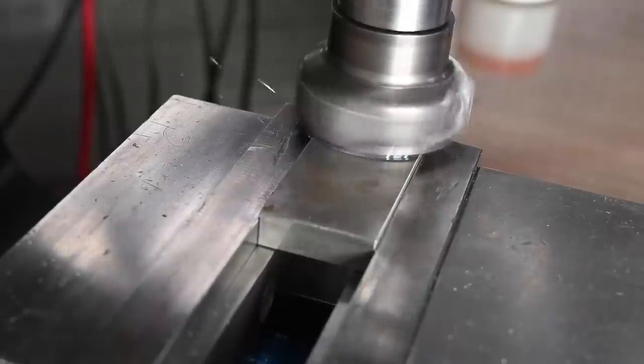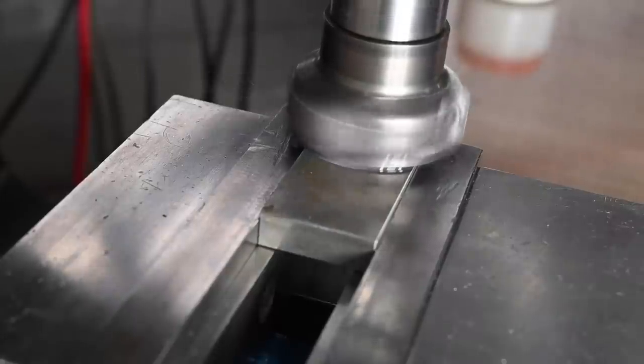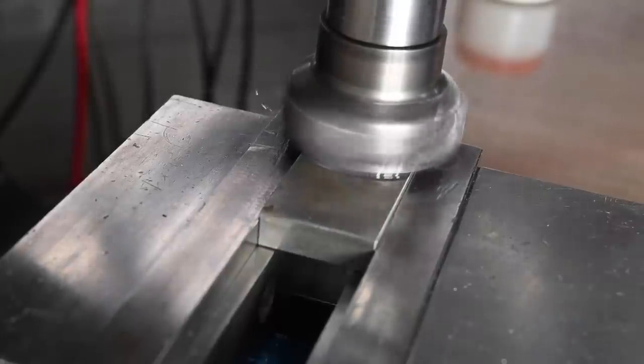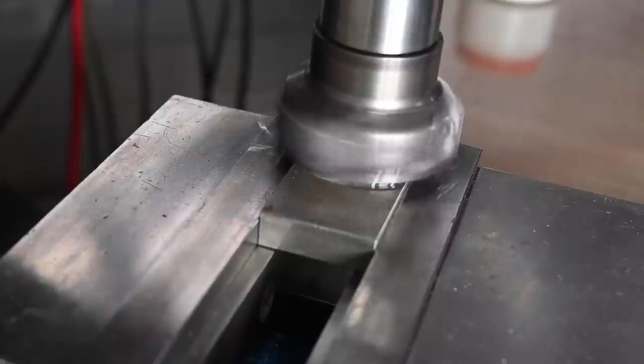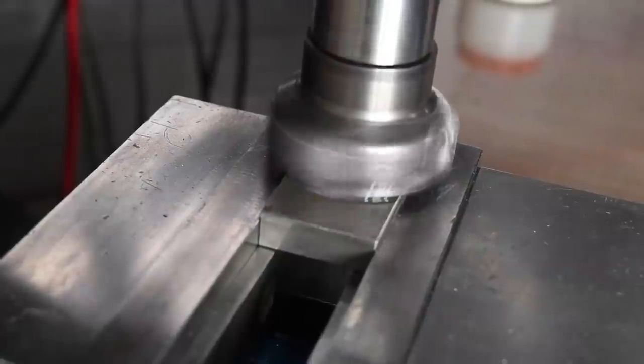Big thanks to Stan Z for giving me this cutter. It's a 2-inch Sandvik. It just comes in so handy — it's just the right size for this machine. Inserts aren't cheap for it, but most inserts aren't.